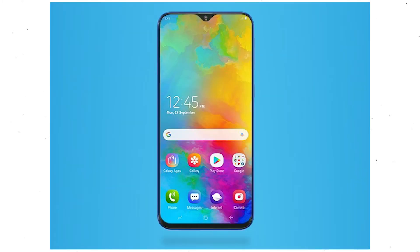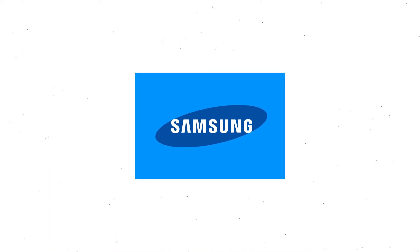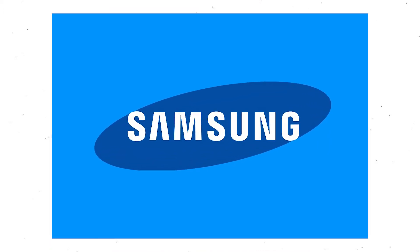First, power off your mobile by holding the power button. Next, hold down the volume up button and power button together. After that, release both buttons when you see the logo on your screen.